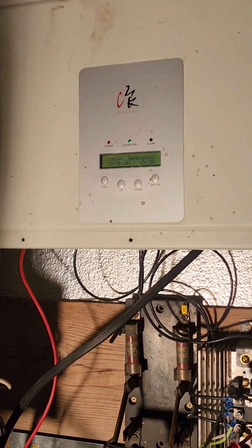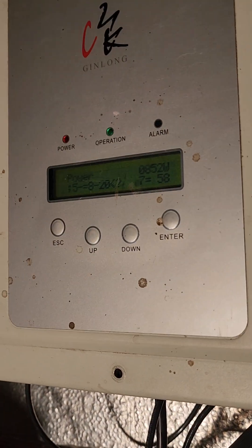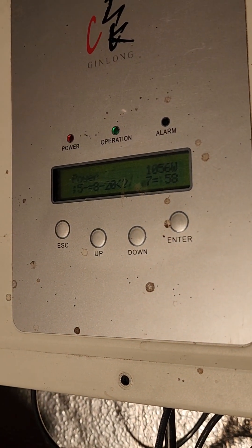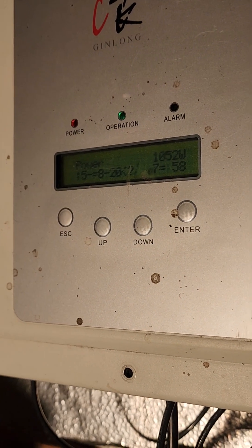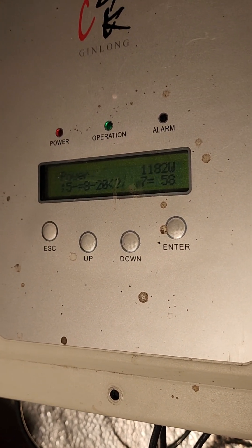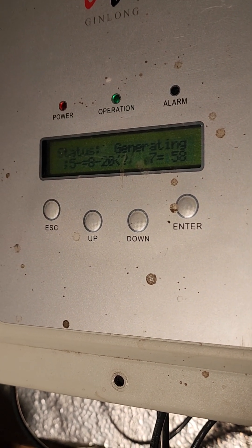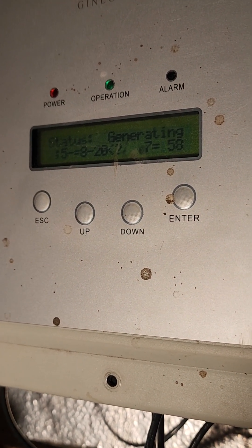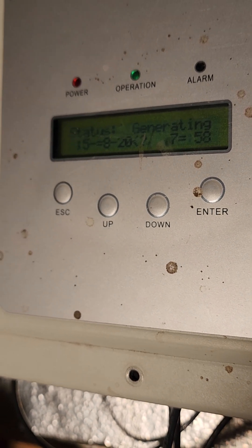It could probably be optimized more — perhaps I should stiffen up the power curve. I can hear the blades outside, so it is running pretty fast. Being that this is the first night of this running, I doubt I'll go to sleep with this on. I don't think I sleep well, but I'll watch it for a while.